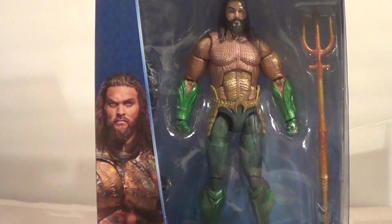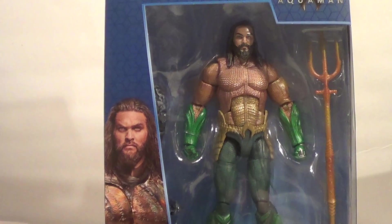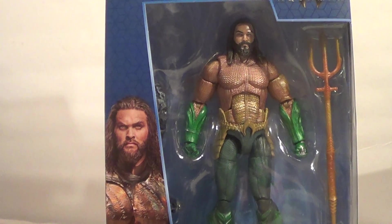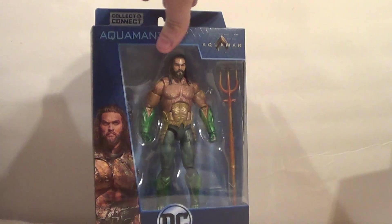First up, DC Comics Multiverse. Oh, shit. Aquaman from the Aquaman movie — solo film. El Solo Filmo. But there he is. He's not a bad looking fig, I can't wait to bust him open. Let's put him back here.